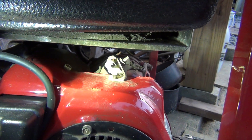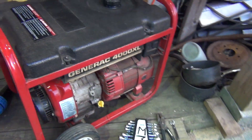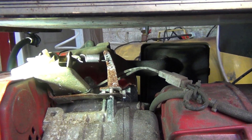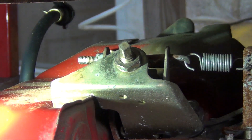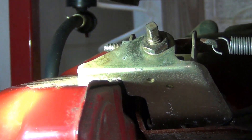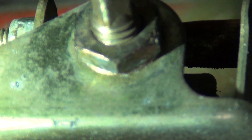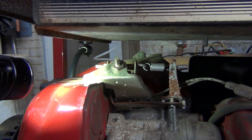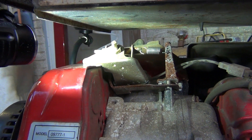That voltage adjustment screw is right here on this side of the generator. Now if you go around on this side, we're going to get to this screw right here — this one right here that has the nut. You pretty much loosen up the nut and then with your hand you can adjust it, but it's very sensitive.